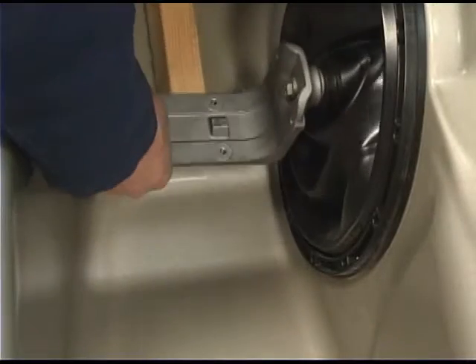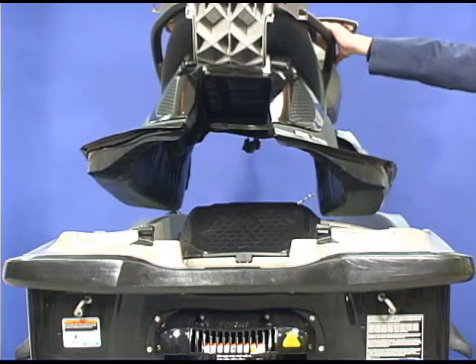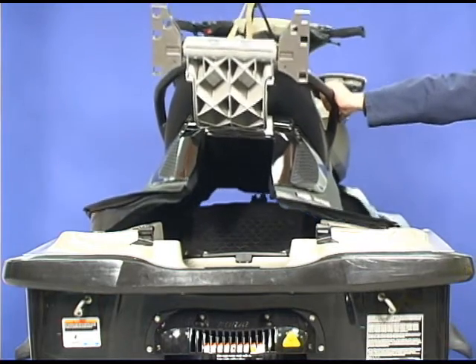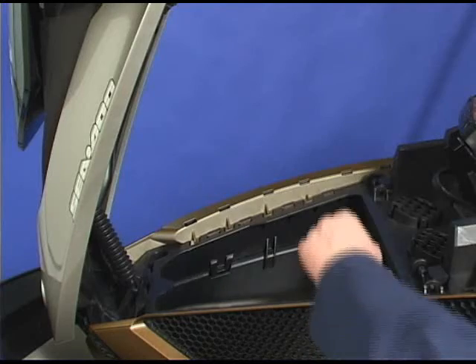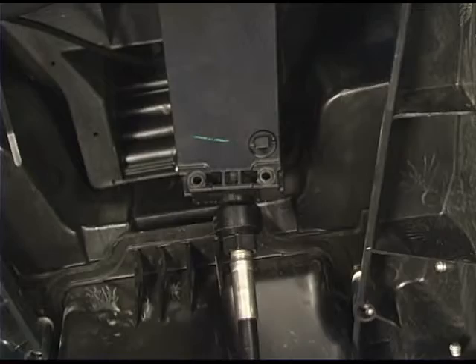To install the moving deck, place a wood block under each lateral arm support. Lower the moving deck down onto the lower deck. Reach through the storage compartment to insert the adjusting nut into its mount.